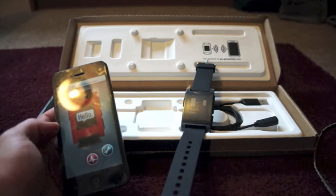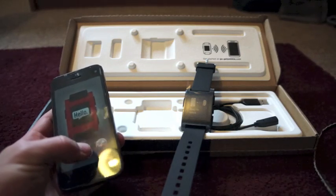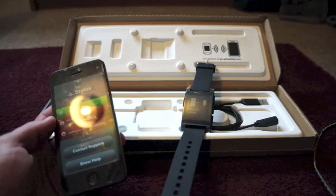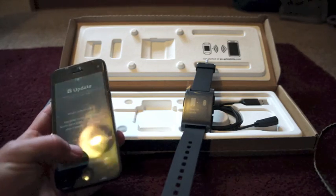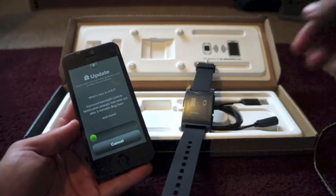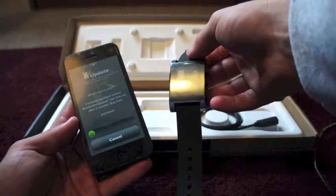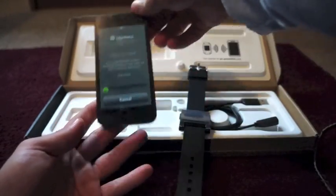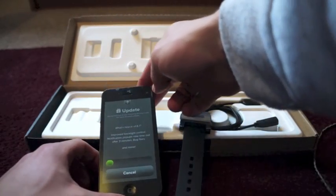Allow. There you go. It says 'New software update available for the Pebble,' so let's go ahead — it goes straight into it. Software update available, let's update now. It's actually updating the Pebble software right on the watch. It says it's at two percent, three percent, four percent — showing the actual update progress on the watch itself.